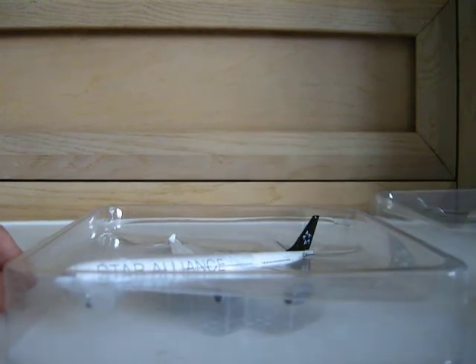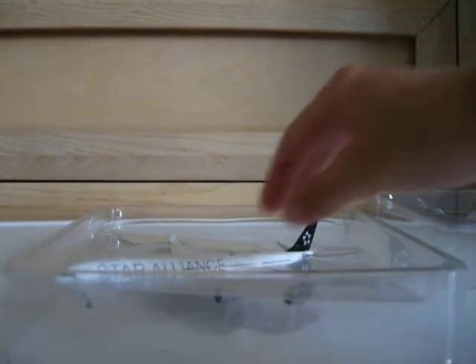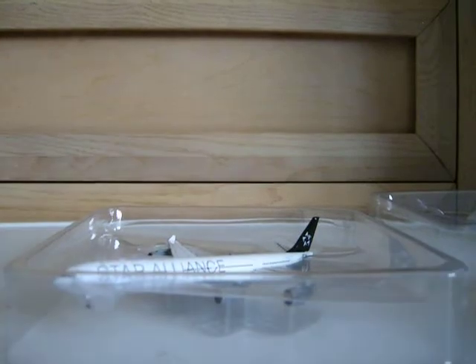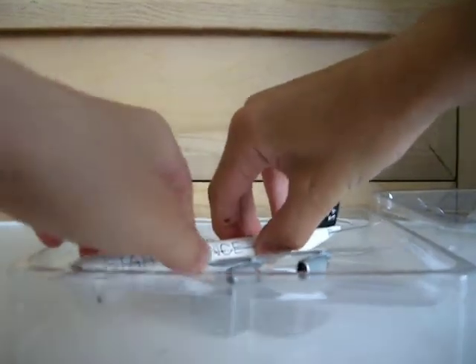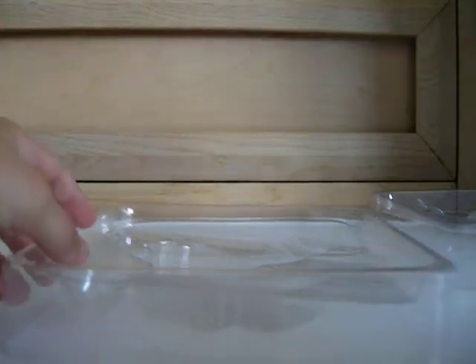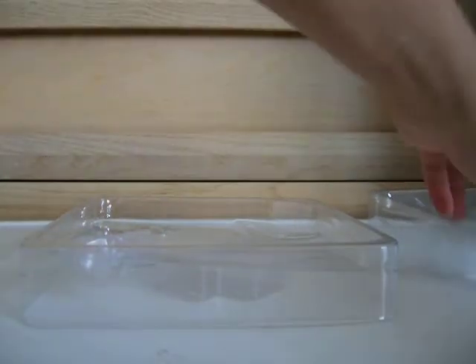Just to let you know guys, I got all my models from Easy Toys, and I think they still have this in stock. If they don't, sorry, but I think they still do, so go check that out and see if they still do. Wow, I don't even know where to start — holy snap, this is so awesome, it's just absolutely beautiful.